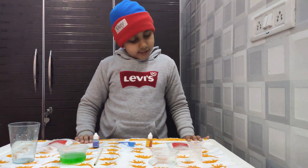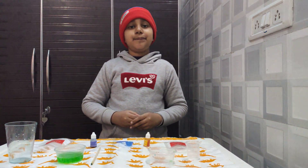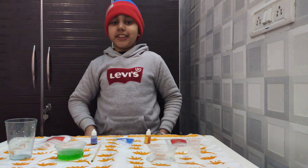The same thing happens when we open a soft drink bottle. Thank you for watching!